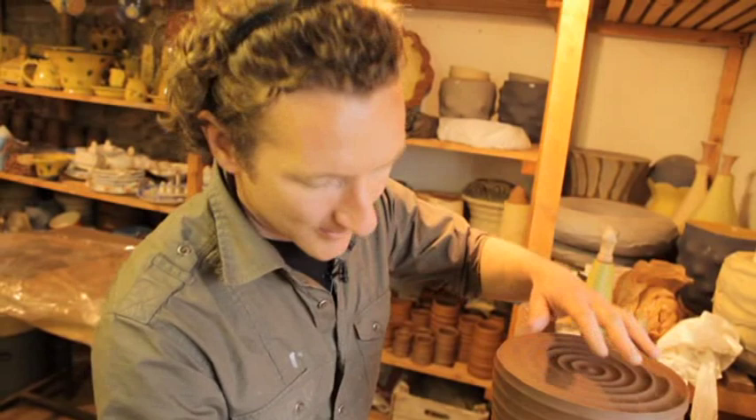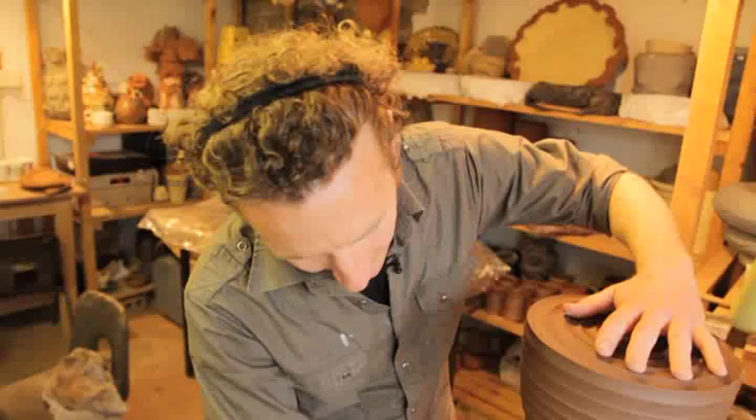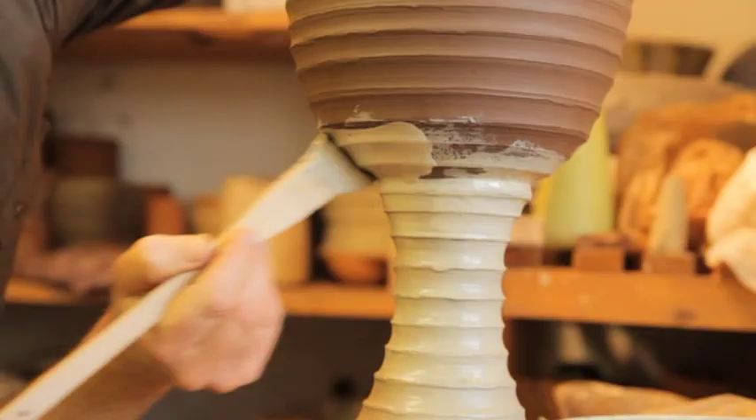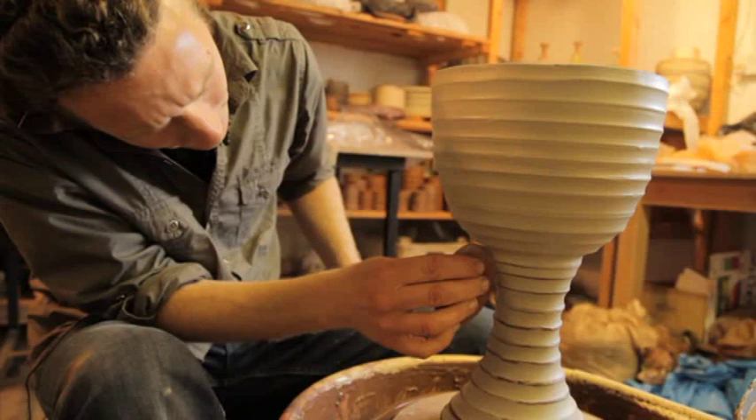For the exhibition at Bilston, I've limited my palette to very natural colours and tints — a very simple palette of terracotta, white, and cream; a natural palette that I've chosen to work with.